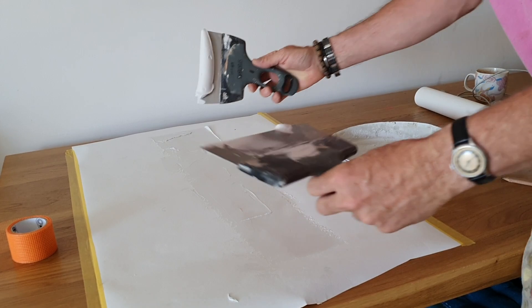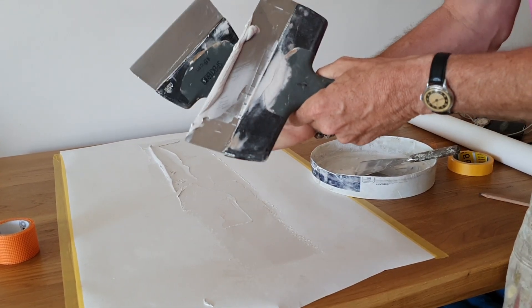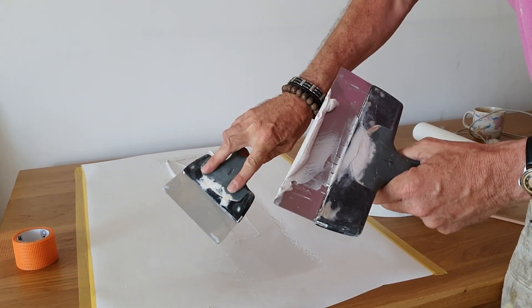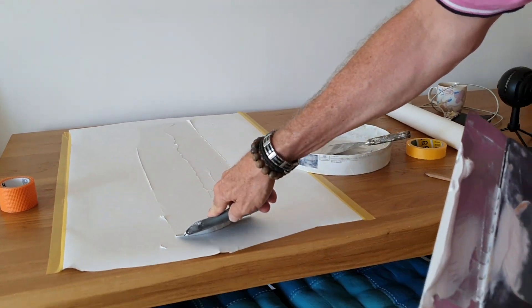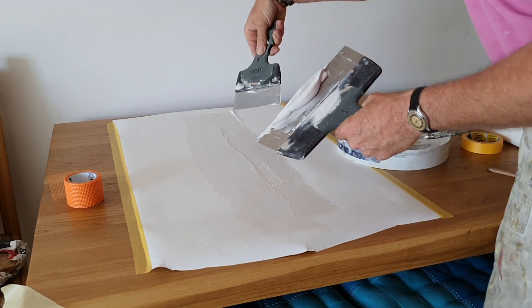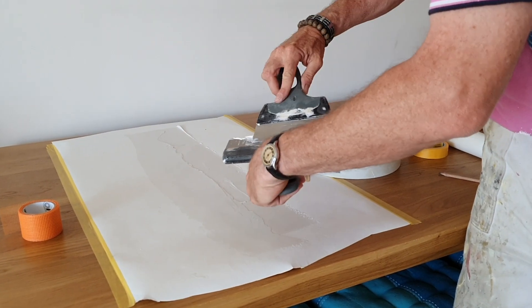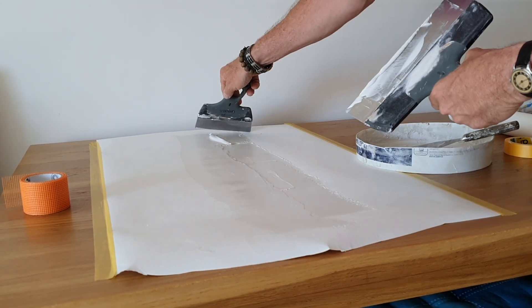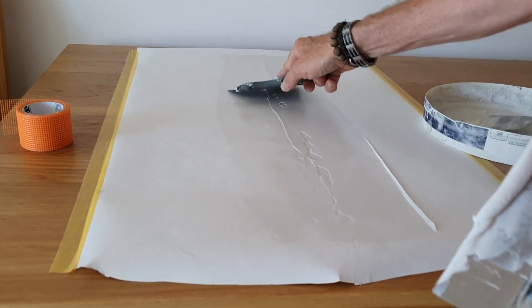Let's put some more on. Don't be afraid of putting too much on, as you can always take it off again. Always clean your blade — nice clean blade. Fingers on the back. Close and drag. Now I'm going to come to the other side. I've done the left side, now I'm doing the right side. The right edge of the blade is touching the wall, the left edge is over the scrim tape. Drag the filler — just go through it a few times until it looks good.